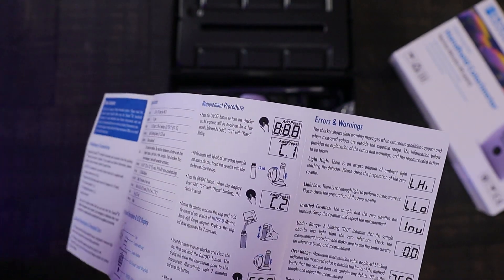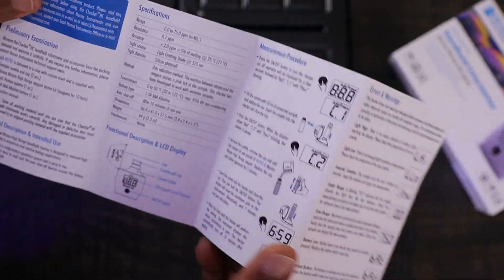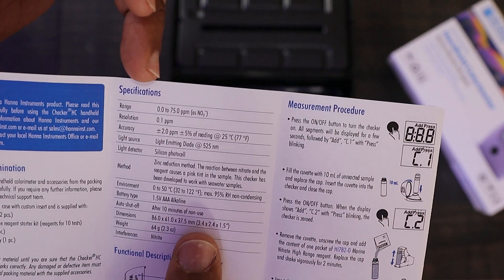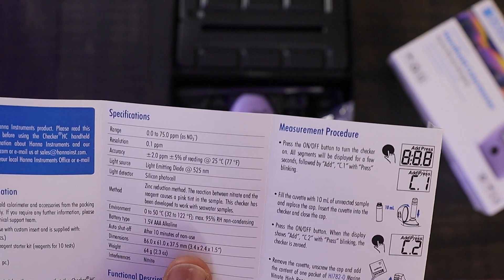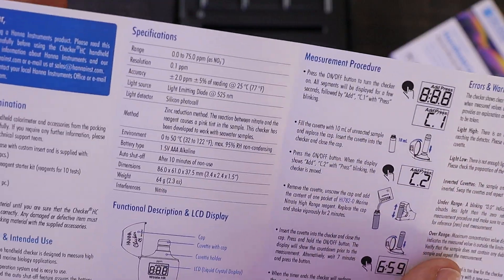This is going to be much easier to use than the low-range checker — I've used that one maybe once or twice. Your range is anywhere from 0.0 to 75 ppm, with accuracy of plus or minus 2 ppm, and that's plenty for this application.